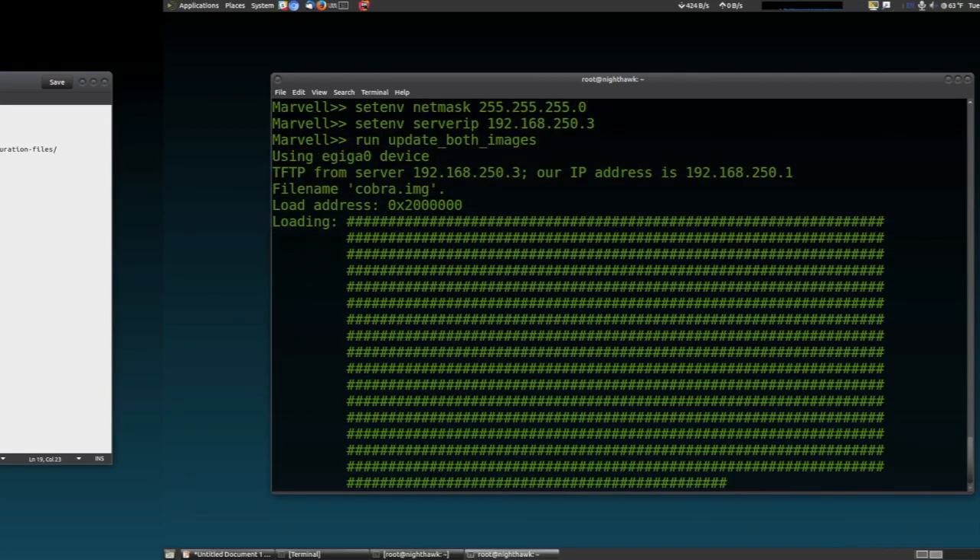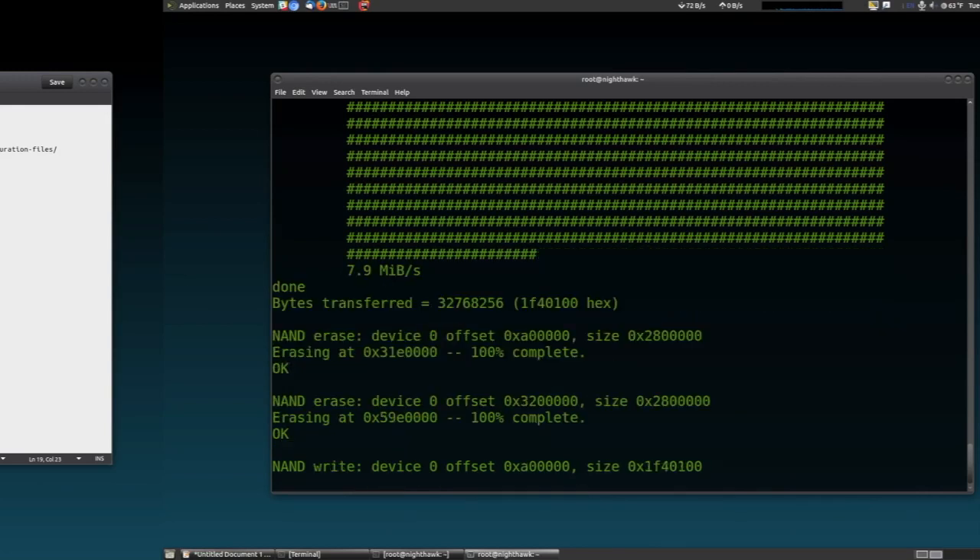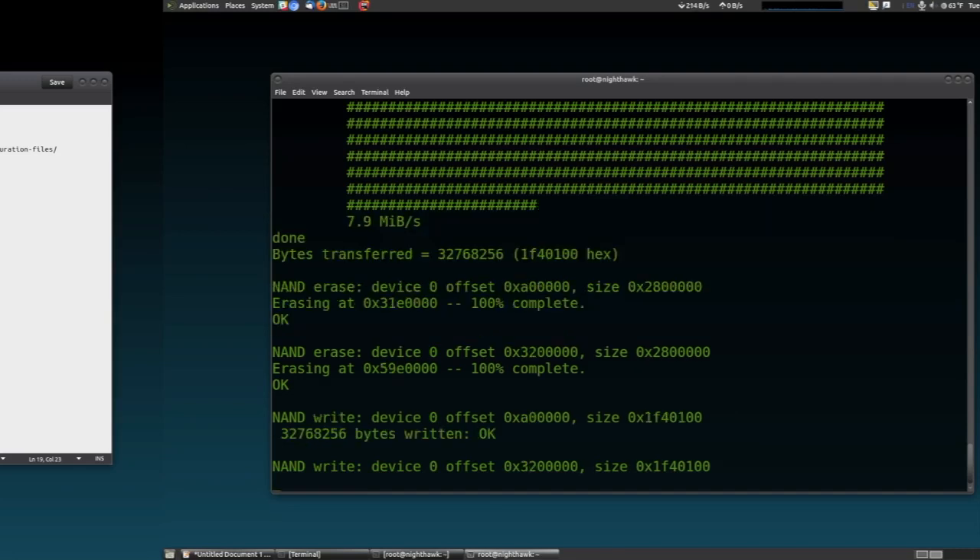Once you press enter, if you're seeing hash marks on the screen like that, you can see the file successfully being downloaded from the TFTP server. The rest is automatic — the router will get flashed with the default Linksys firmware. When it's complete, you'll get an OK prompt. At that point you can power it off, power it back on, and it'll eventually boot up and you'll have both a 2.4 and 5 GHz SSID broadcasting.